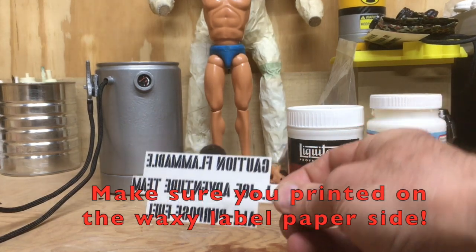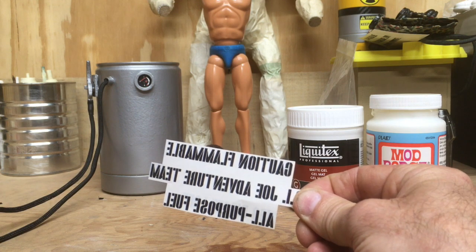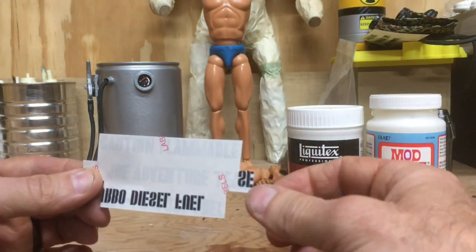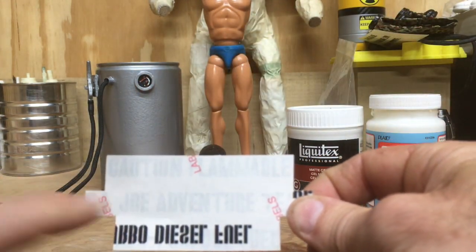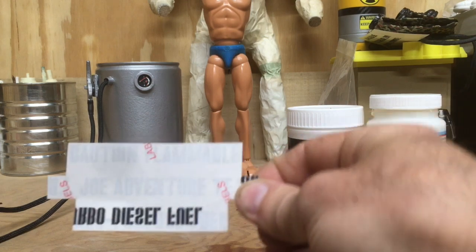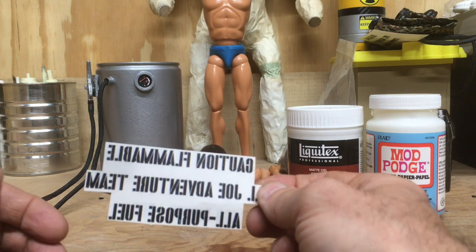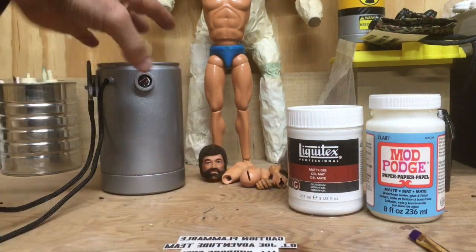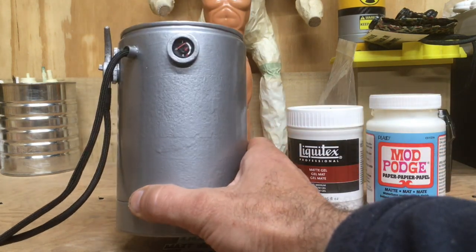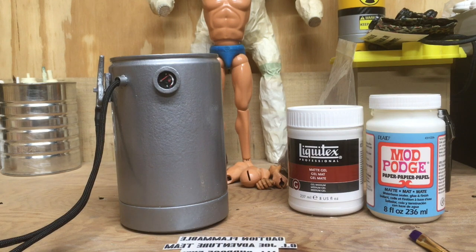So if you have your decal printed from my tutorial, you'll know what I'm talking about here. This is a decal printed on the label sheet, reverse printed — so if you flip it around you can see it's the correct font: 'Caution Flammable, GI Joe Adventure Team, All-Purpose Fuel.' This is what I'm going to mount it on — it's a fuel drum that I just finished up, just doing this for the decal demonstration.